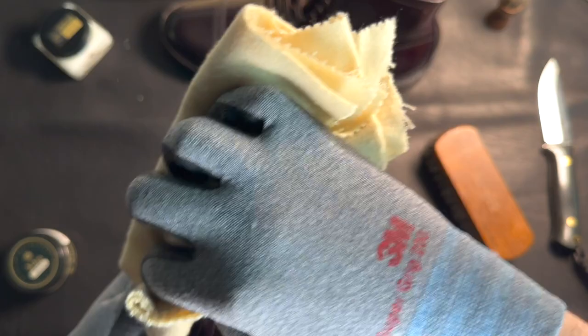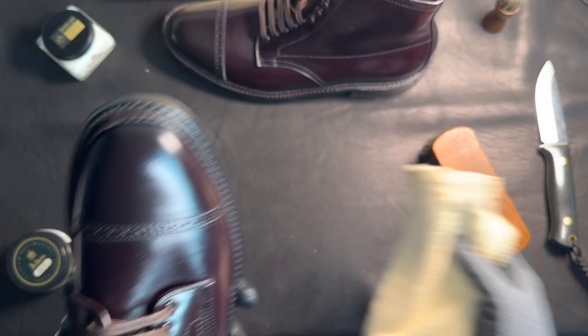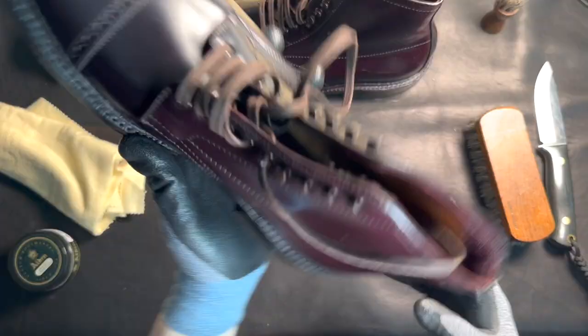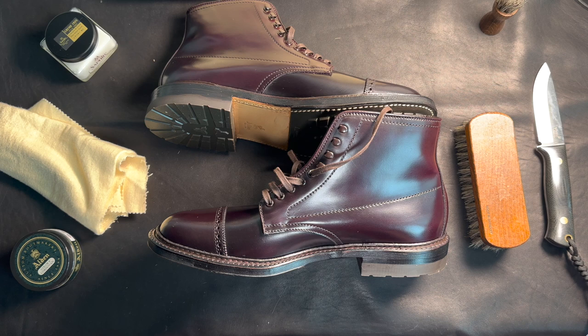Maybe for some people they want a certain look to the leather. Some people just want it for the durability, some people want to waterproof it. I'm a city person and I don't use them for anything like farming. No one would use these for farming anyway. Look at that — wow, look at that shine. Holy crap. That's so nice.